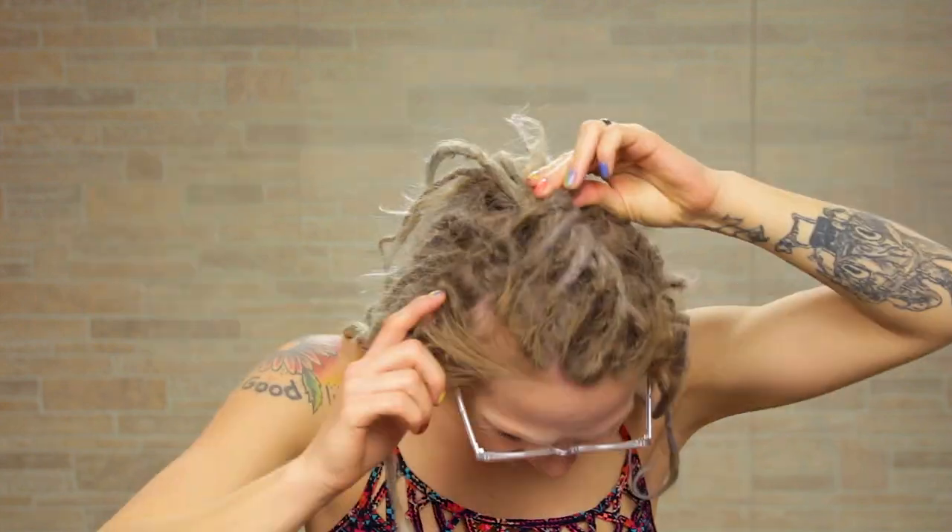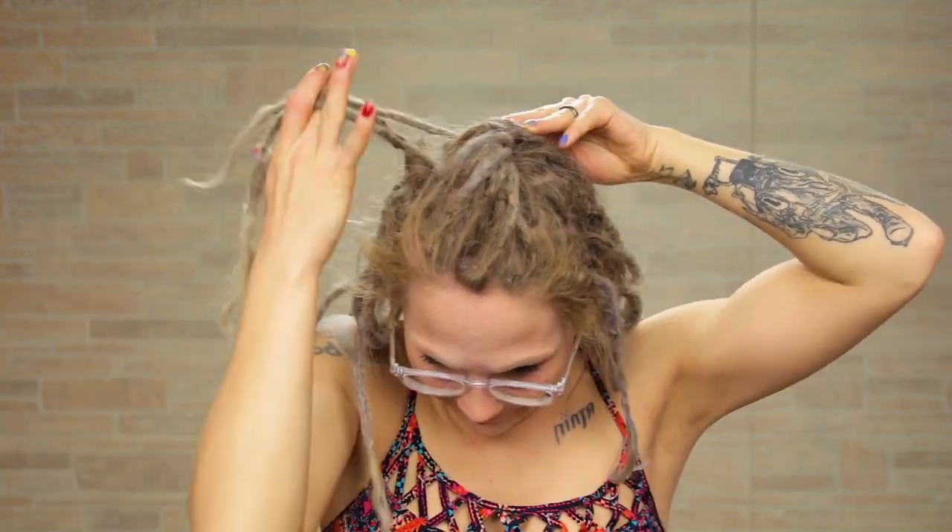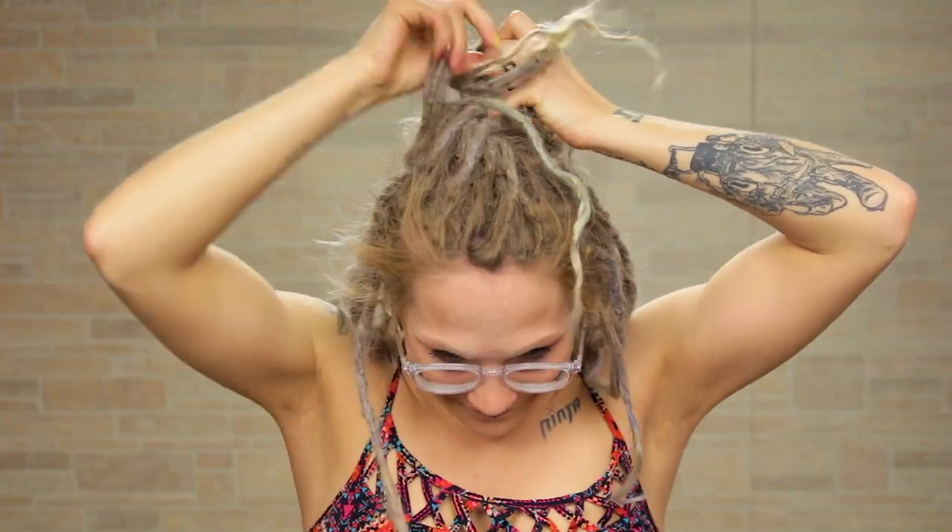Don't forget to subscribe! So I'm going to take this whole top section of my hair — my mohawk section right in between your eyes — and twist it up and push it up to create a little bit of volume. Take a small section of dreads right on both sides of this twist we just did.